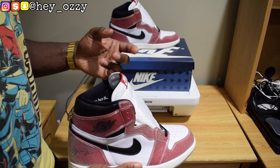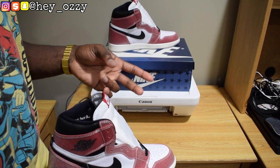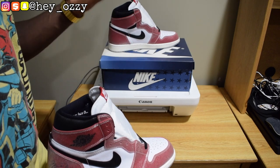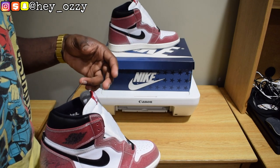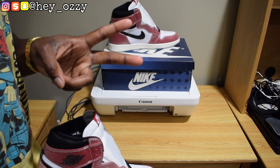Next up I'll show you guys how the shoes look on with different pairs of pants — jeans, cargos, all that good stuff. Go ahead and like this video, subscribe to my channel if you haven't already, and press the bell so you'll be notified when I upload a new video. Leave a comment telling me what you like or don't like about the shoe. Peace.